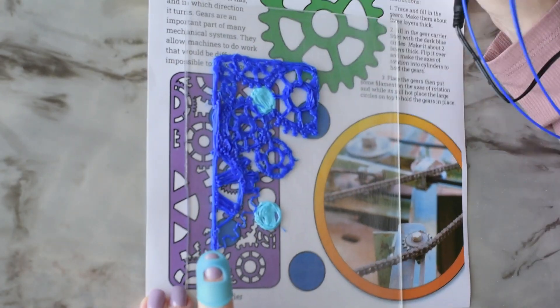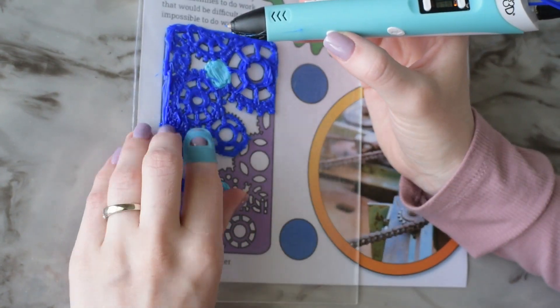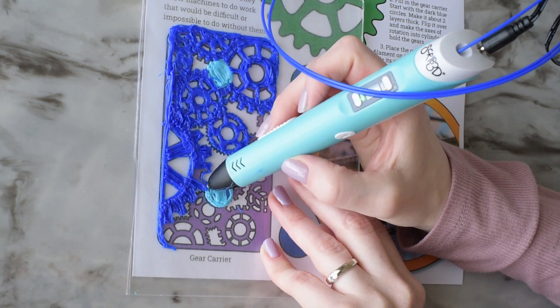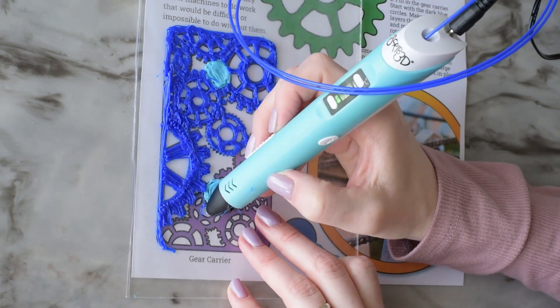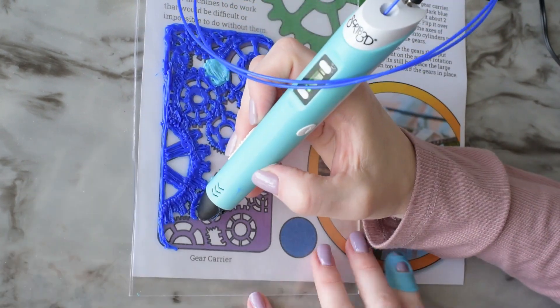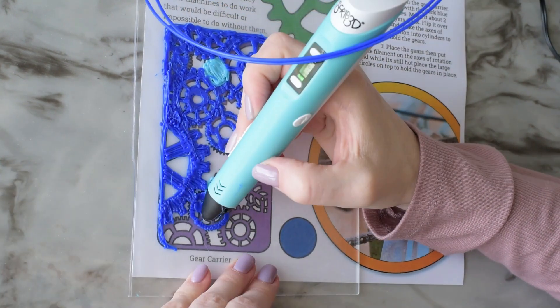If you had a tiny motor spinning really quickly but it wasn't strong enough for what you needed it to do, you could add a larger gear next to it and it would give a stronger push, or it would have more torque. However, the speed would be slower, and that's what you have to trade off with gears — you have to trade torque for speed or vice versa.